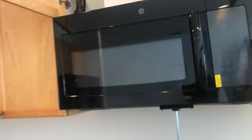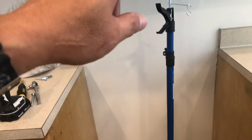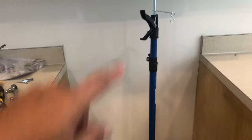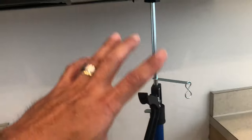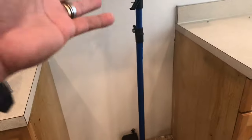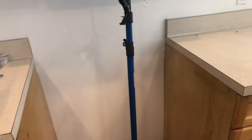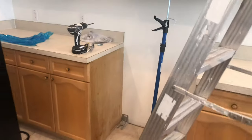Alright guys, we already put the microwave up here, so this thing really works great. As you can see right there, this third hand from Harbor Freight — you don't need to buy the FastCap where it's more expensive. You can also use this in your car or truck. It works perfect for $15.